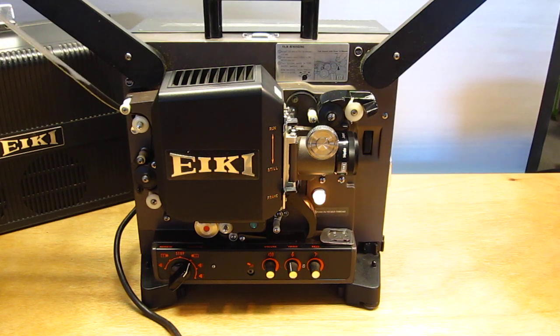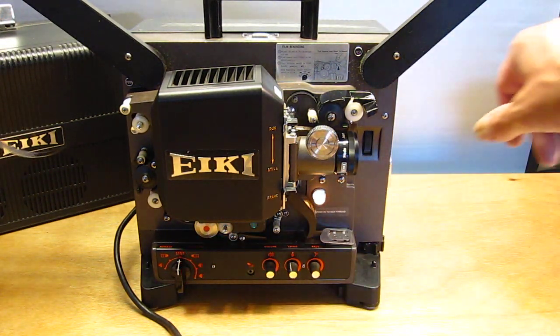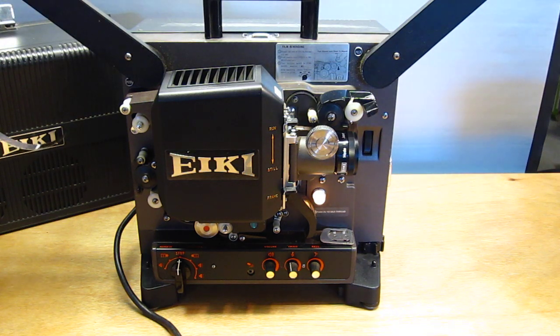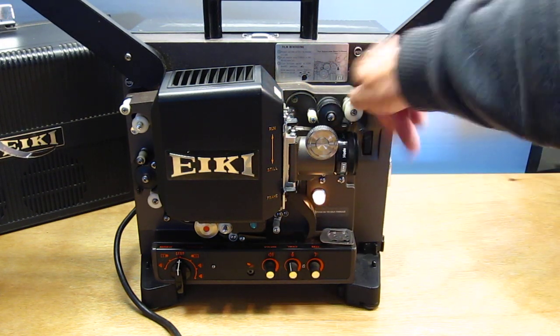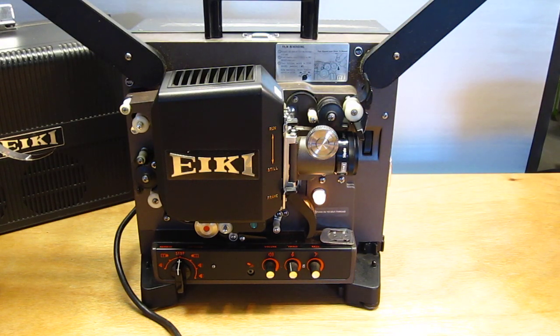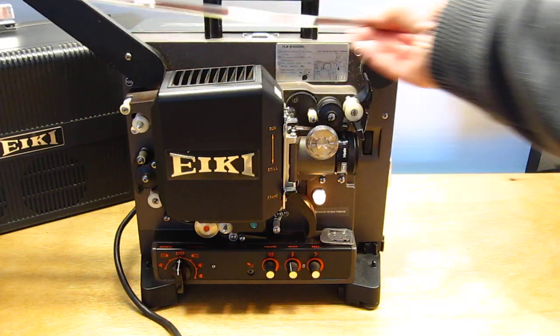Now it's time to rewind. We take the film from the take-up reel, put it on the front reel, and flip this up. Now on some Ike's, the motor will automatically start turning because they have a little micro-switch in here — it will automatically start rewinding.